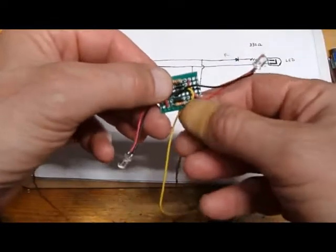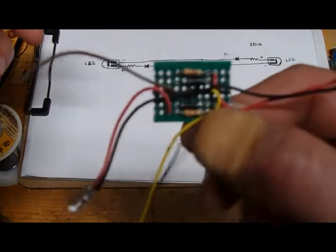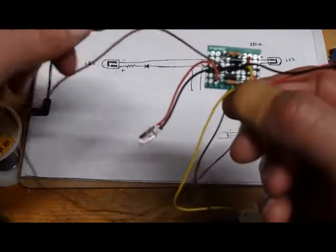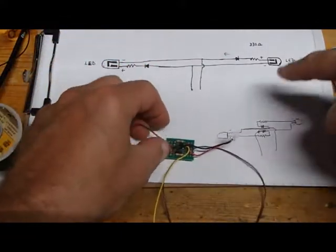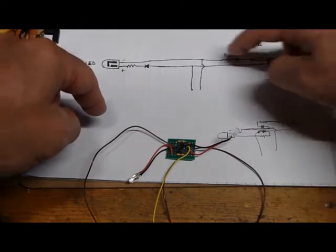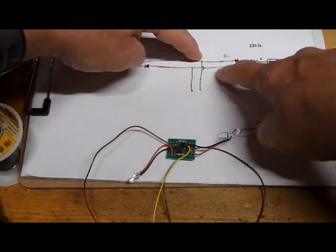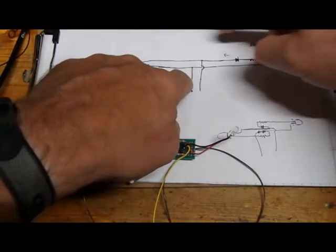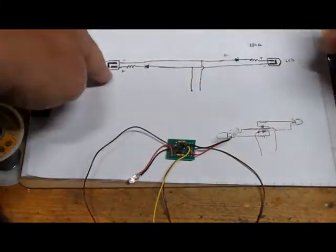I made a little circuit board for my directional lighting, which is basically two diodes, two resistors, and two LEDs. This is how it works: current can only flow one direction, so if this side is positive and that side is negative, then that LED will light. If this side is positive and that side is negative, this LED will light.